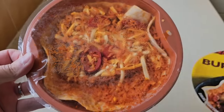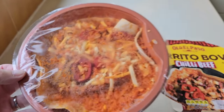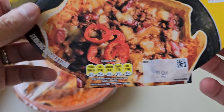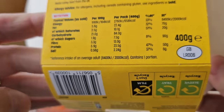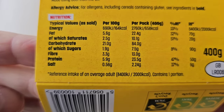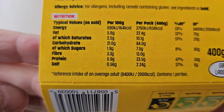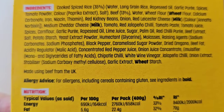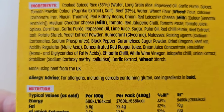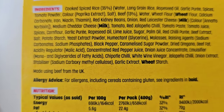Let's have a look at it. There it is inside there — that's what you get. It's not frozen, it's fresh. It's going to be eaten today. Let's go around the back — it's 400 grams, there's a GB sticker. There is some nutritional information if you want to pause and have a look at that in more detail. Those are the ingredients. Allergens are wheat and milk. Cooked spiced rice at 35% — that's your biggest ingredient.